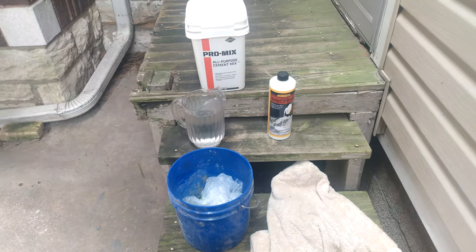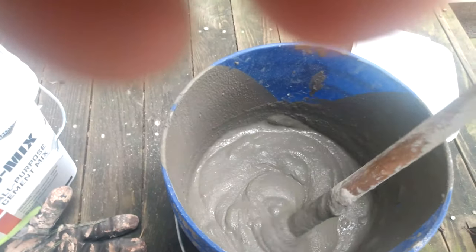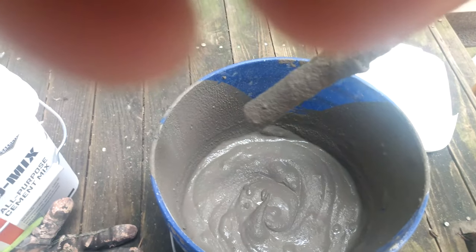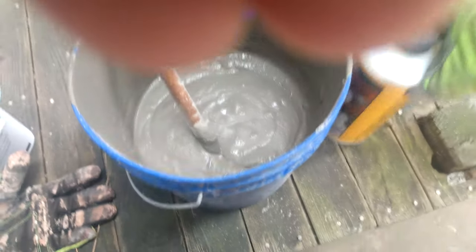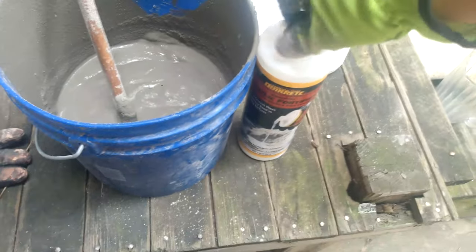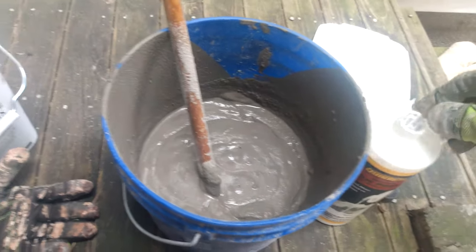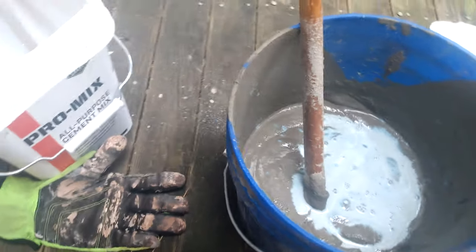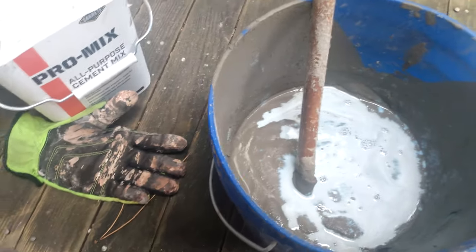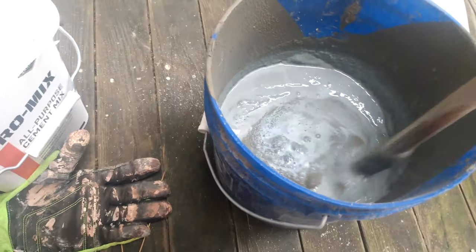I think I have the consistency I want — pretty thick, best described as like a peanut butter consistency. What I'm going to do is pour the acrylic fortifier into that mixture, maybe a little more, to get it to harden up. I basically have about 15 minutes to put everything on, so wish me luck.